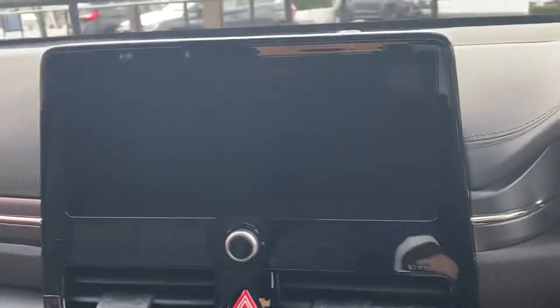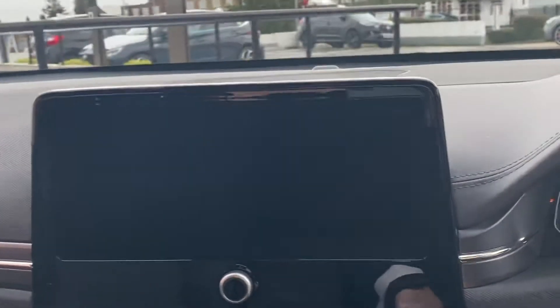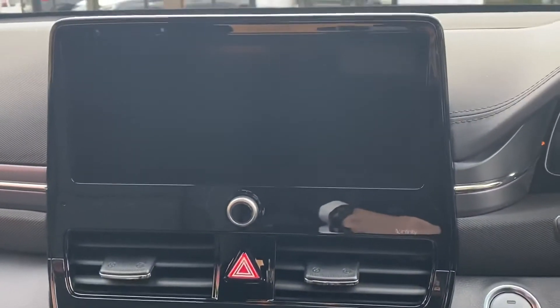Let me just move into the front so we can run through some of the spec. This is their latest model, equipped with Blue Link connectivity.